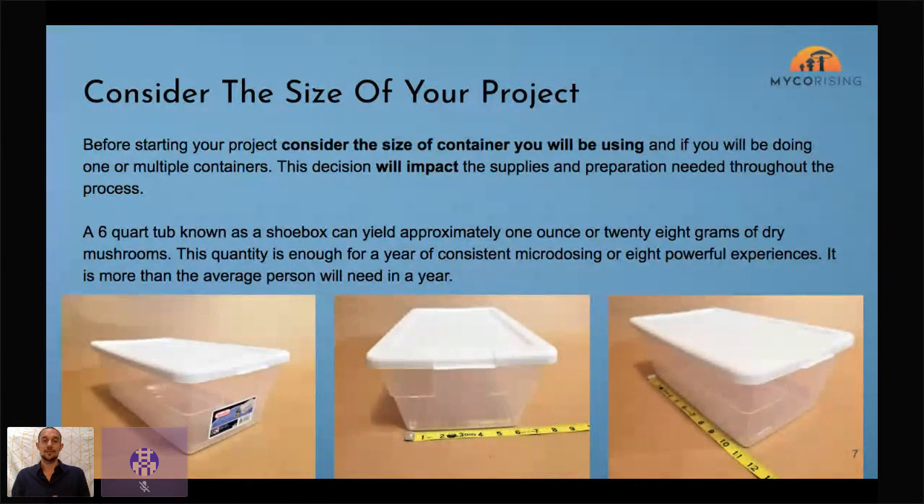If you get really into mushroom cultivation you can grow more and see how exponential it is to share this medicine. For more powerful experiences — five grams in silent darkness — I don't even think you need that much. Three and a half grams is a pretty high dose for a lot of people. Even at five grams, that's four potentially life-changing experiences, and that's definitely more than you need in a year in my opinion.